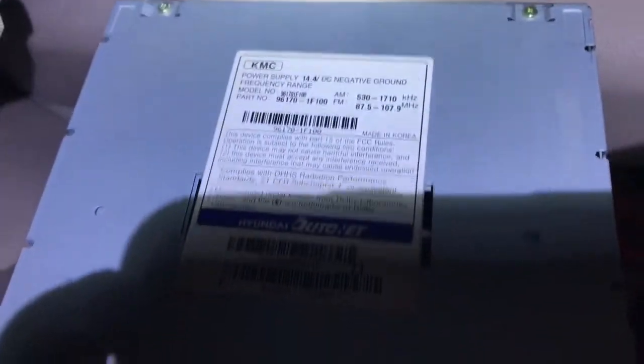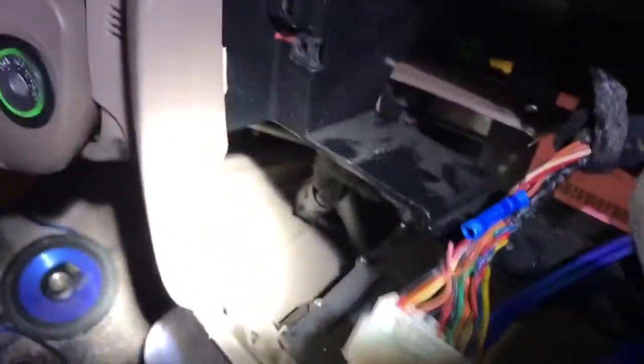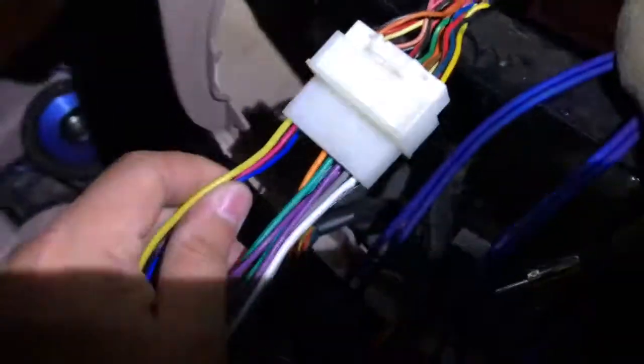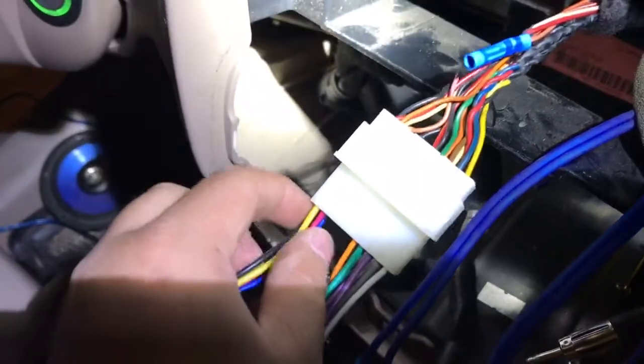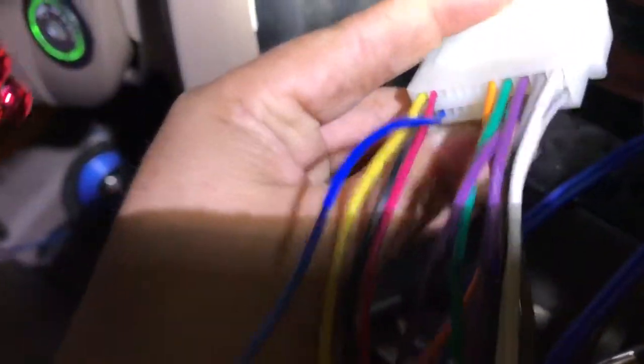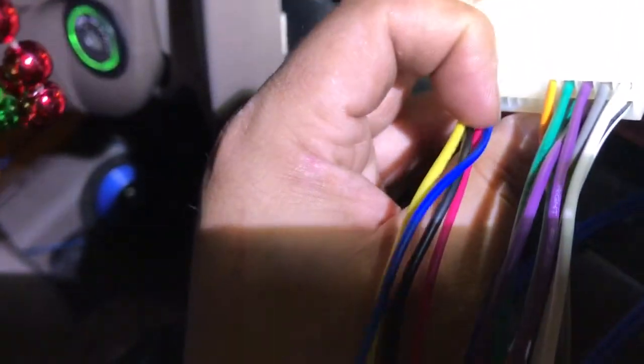This is the radio that came out of this Kia Sportage, and I got a Metra Electronics wiring harness — which comes with what you would think is the remote wire.